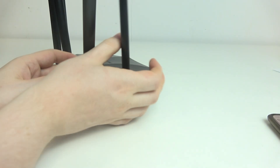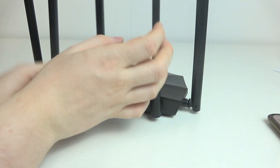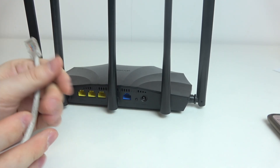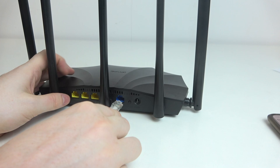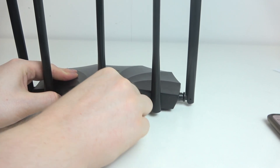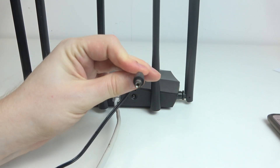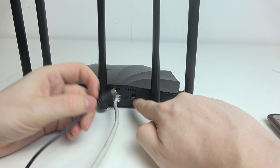Now let's put down our phone and move on to the router. Flip it backwards, then take your internet cable and connect it to the WAN port. Then take the power adapter cable — it should come with this device — and connect it.